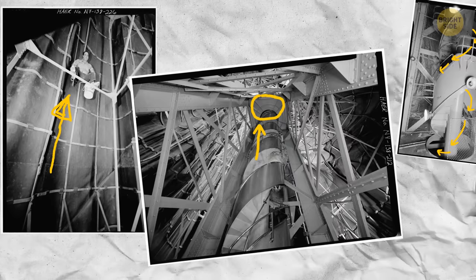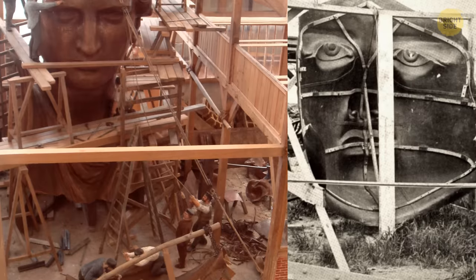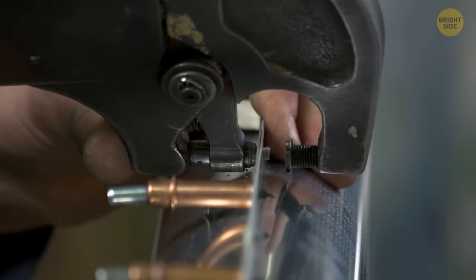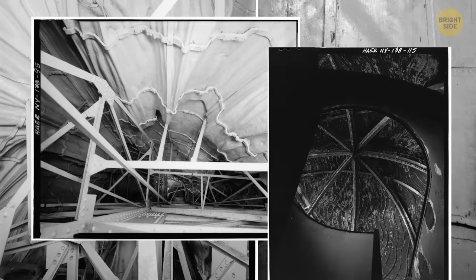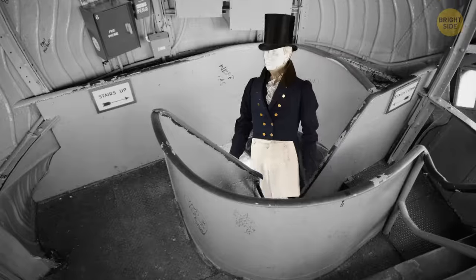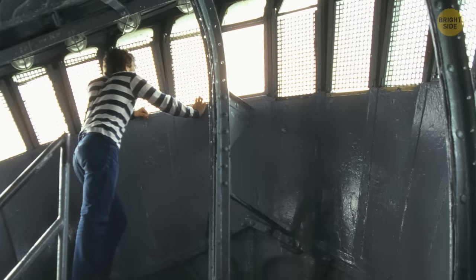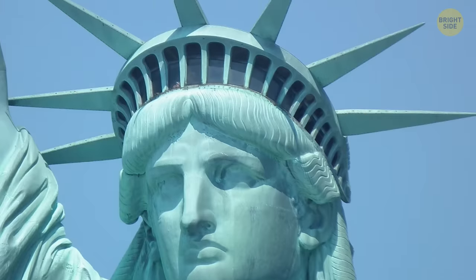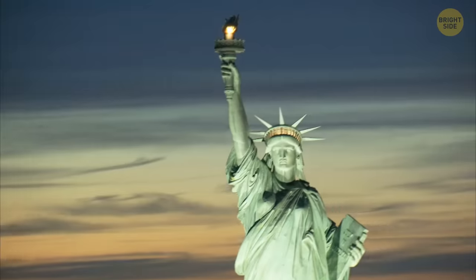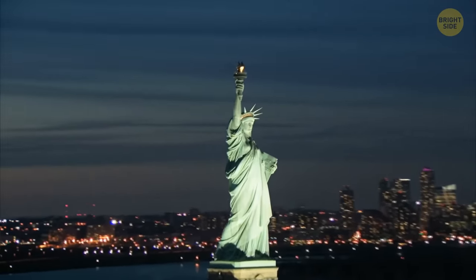As you climb the statue, you can see exactly how the 300 copper sheets were attached to the metal frame, and you can distinguish specific details like the folds of the dress and even locks of hair. After 354 steps, you reach the observation deck in the crown of the Statue of Liberty. It fits only a couple of people, and you can peer out over New York Harbor through 25 glass windows — symbolizing the gems of our planet — with powerful lanterns behind that light up the glass and make the crown glow at night for passing ships.